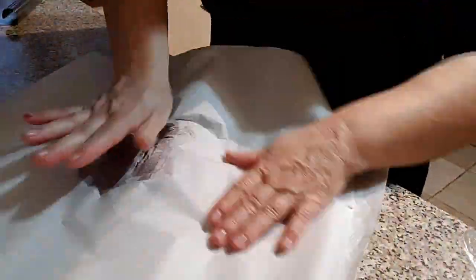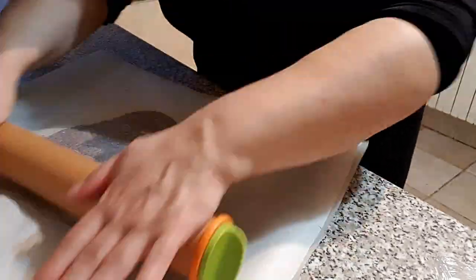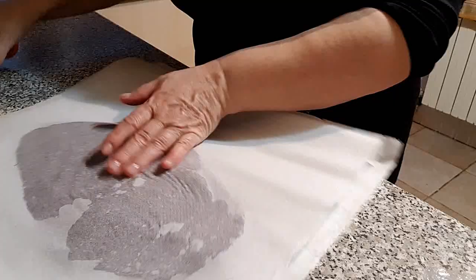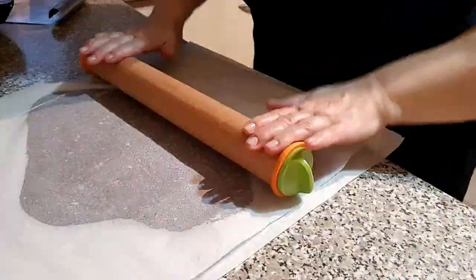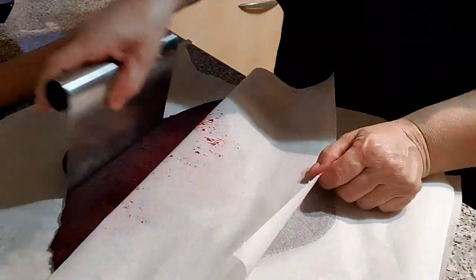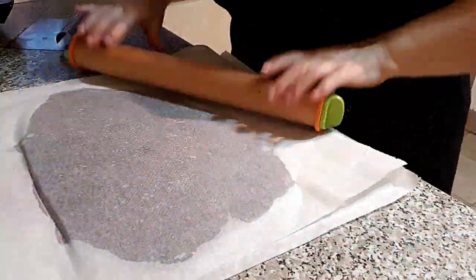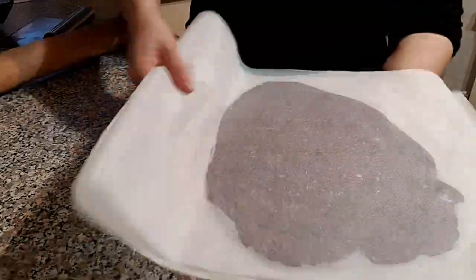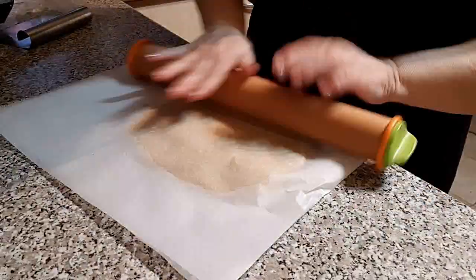Al día siguiente las sacamos del frigo. Dejamos que se relajen y se atemperen para poder extenderlas bien con el rodillo y evitar así que se nos agriete la masa. Aplastamos cada una de las masas entre dos láminas de papel y nos ayudamos de un rodillo. Yo utilizo uno que lleva unas guías incorporadas, que me va muy bien para las galletas — así me salen todas con la misma medida.